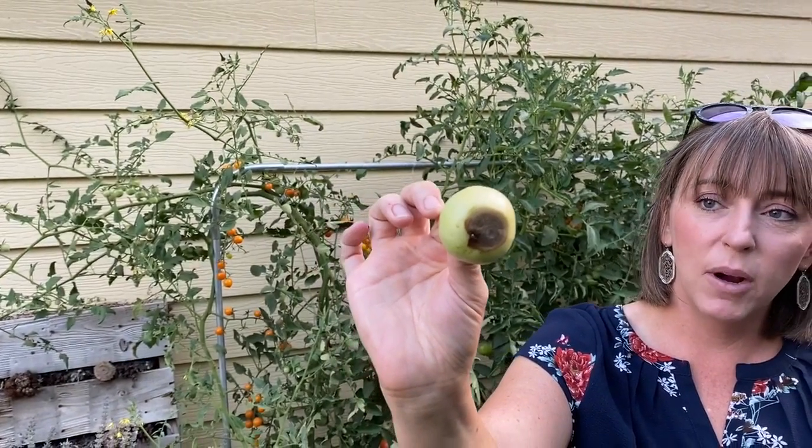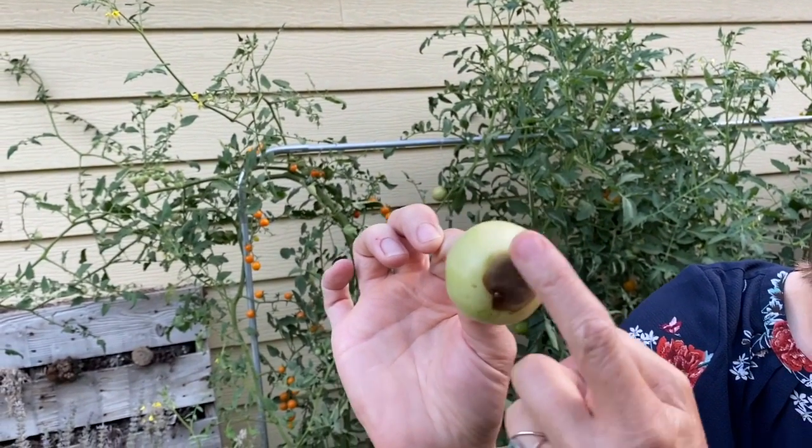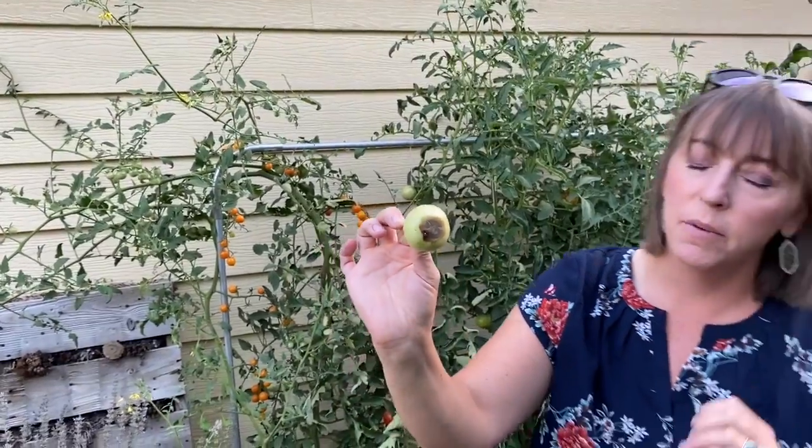It's actually a really common problem in tomatoes. You can see the concentric rings forming down here on the bottom — it kind of almost looks like a target spot on the bottom of the tomato sometimes.